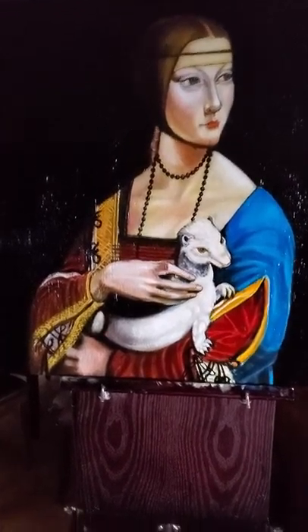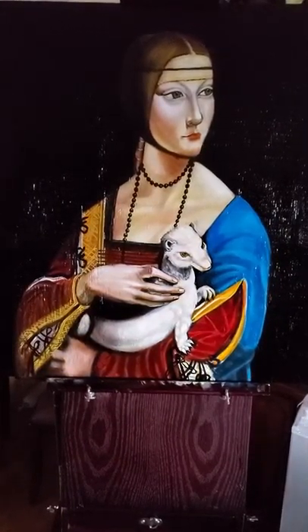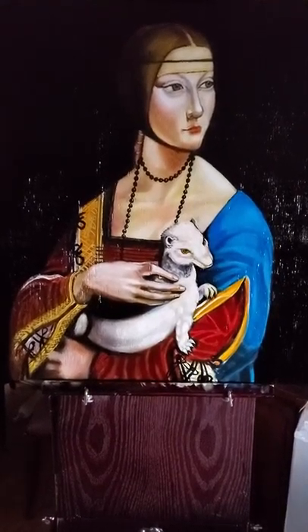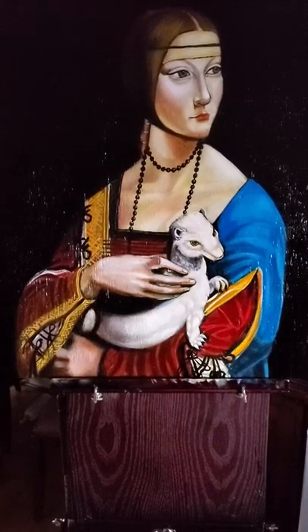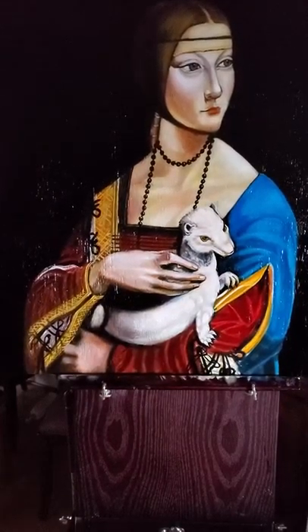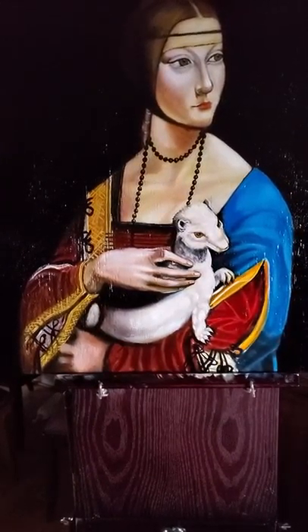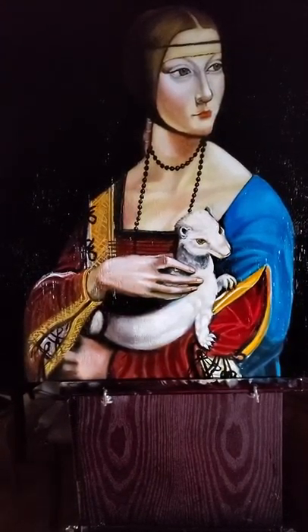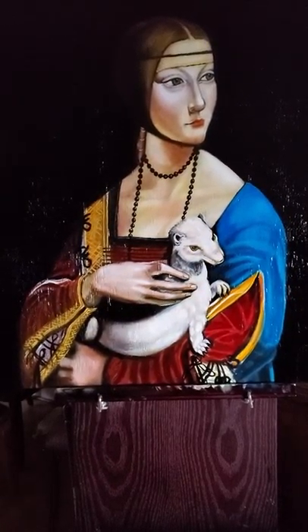She is Cecilia Gallerani, the 16-year-old mistress of Ludovico Sforza, the Duke of Milan, and she's holding the ermine which is both her pet and also the symbol of Ludovico Sforza. Ludovico Sforza was called 'the ermine' because he was a knight of the Ermine Order from Naples — he was awarded that knighthood from the Neapolitan king at the time this painting was made, before 1500.